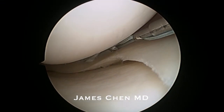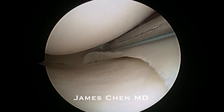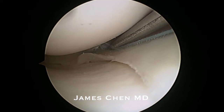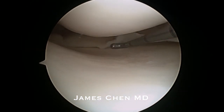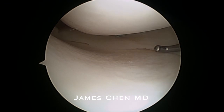Here I am tightening the cinch knot and you will see the suture tighten up. I then follow with a cutter and cut the suture. I then probe the meniscus and you can see the meniscus repair with the Speed Cinch from Arthrex.